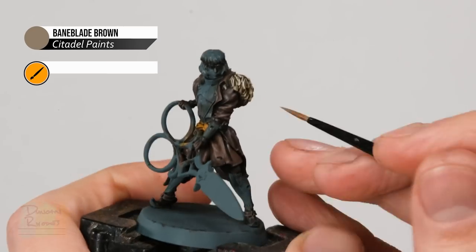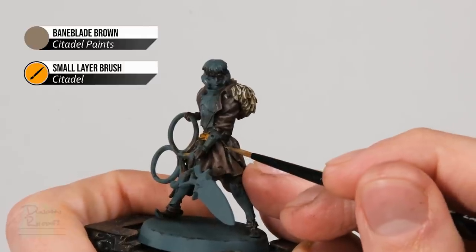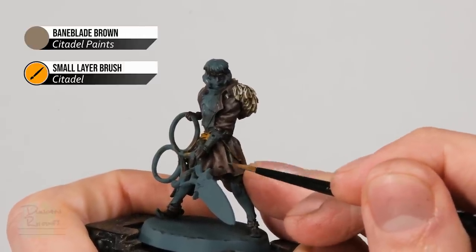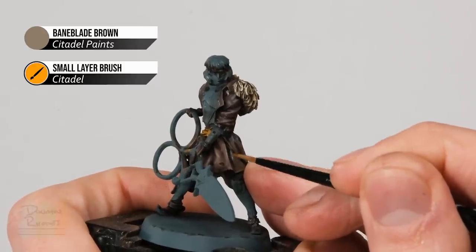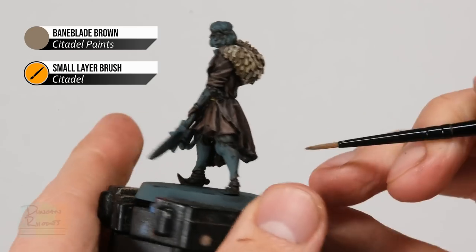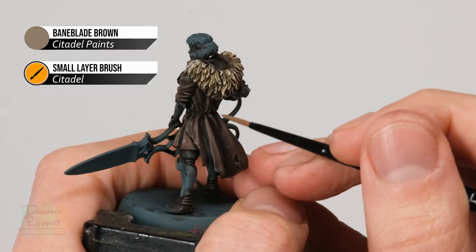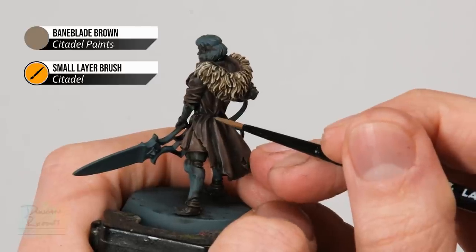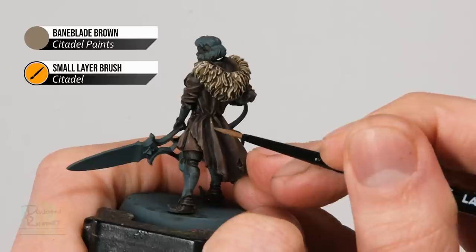We can now move on to Baneblade Brown. This is going to be a highlight on the skirt, so look for the tops of the creases and gently pick them out. For this I'm now using a small brush from Citadel for a finer point and more control. In addition to the highlight on the skirt, we also need to do a fine highlight on the coat — look for the creases that stand out the most, particularly around the waist, and gently pick them out.